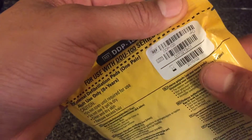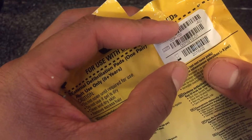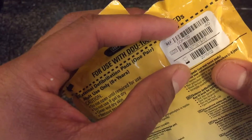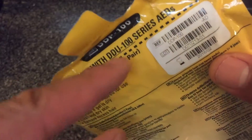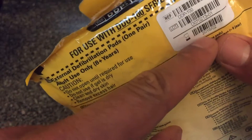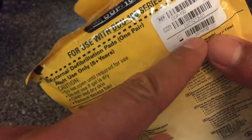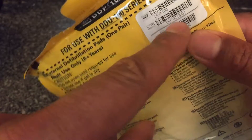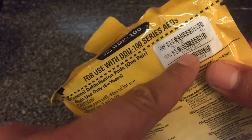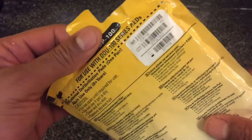On the back it shows you when the pad expires — this pad right here has already expired. You want to replace the pads before they expire. The expiration date is from Defib Tech and they guarantee the pad will be fresh up until that date. After that date they are not liable and you should replace the pad. Check the description for more information about that.